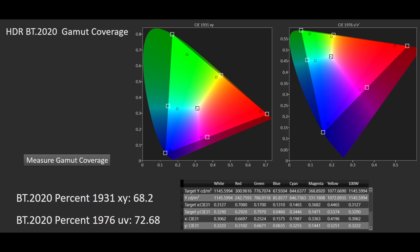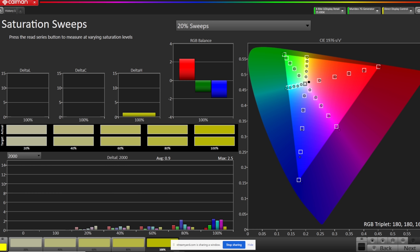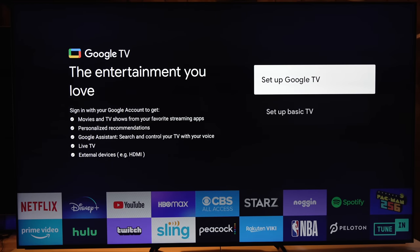Quick stats: 73% BT.2020 coverage. Very easy to get a pretty flat calibration in HDR with good accuracy overall — a slight drop-off towards the upper end of the EOTF. SDR colors came in line nicely with just a little oversaturation at the farthest ends. Brightness numbers: around 1,600–1,700 nits in a 10% window after calibration, around 1,500 nits in as low as a 1% window, and around 600 nits full screen.